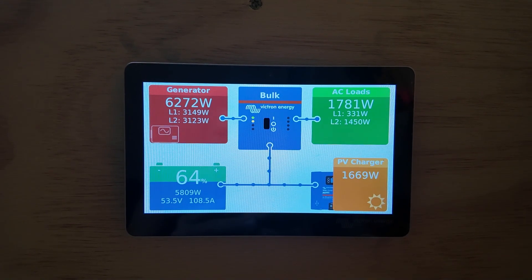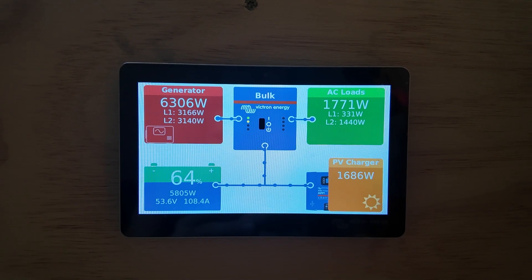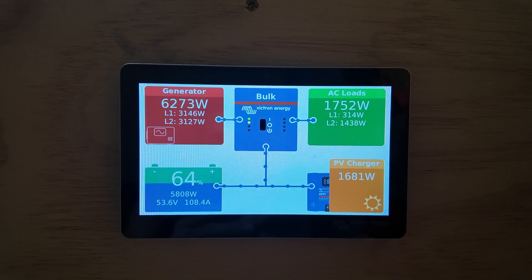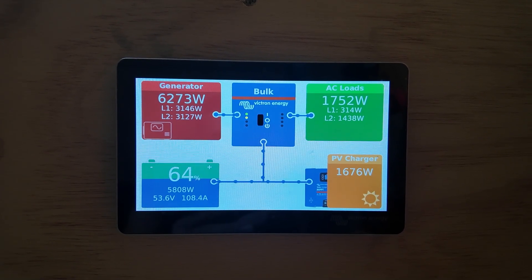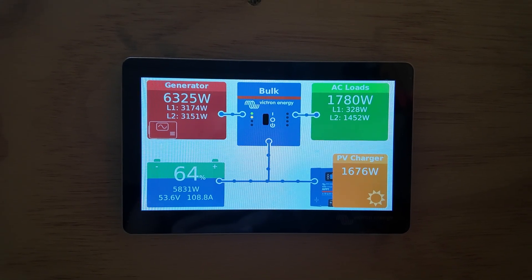This is a cool screen that gives us real-time information: how much power we're bringing in either with the generator or solar — that's the PV charger — how much power we're using — that's the AC loads — and the state of charge of our batteries, shown in the bottom left.